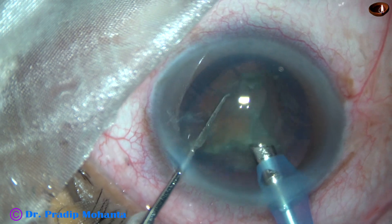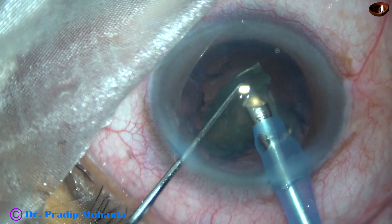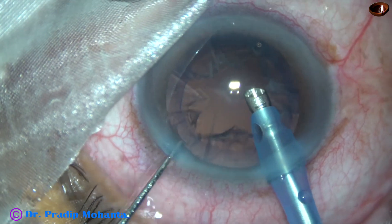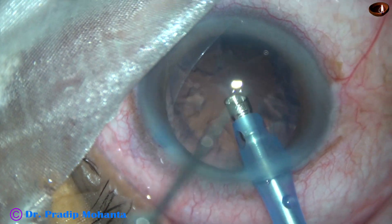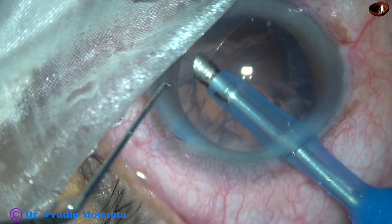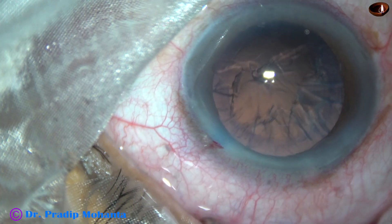During emulsification of the last piece, we can decrease the vacuum to about 300 or 250, and decrease the flow rate to 25 or 30. It is safer to decrease the parameters during emulsification of the last piece. I removed a bit of cortex with the phaco probe itself — the cortex from 6 o'clock. Now in this case, I am going to use coaxial IA from Oatley for removal of the cortex.